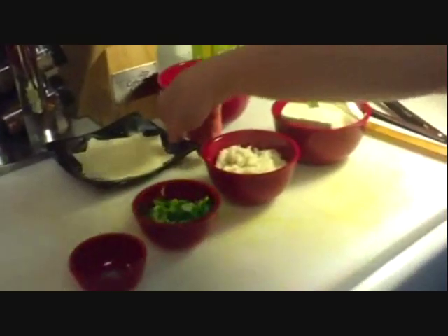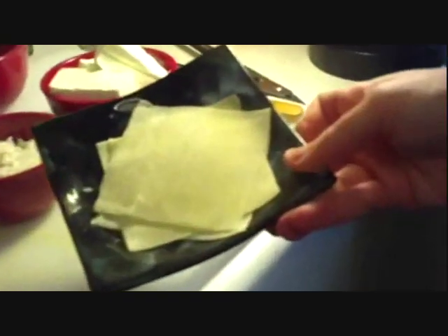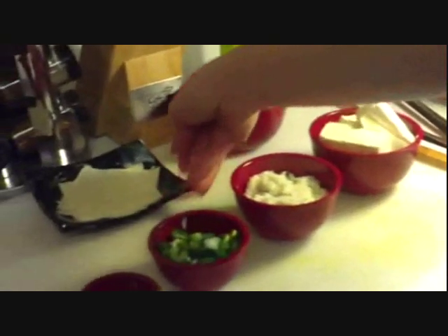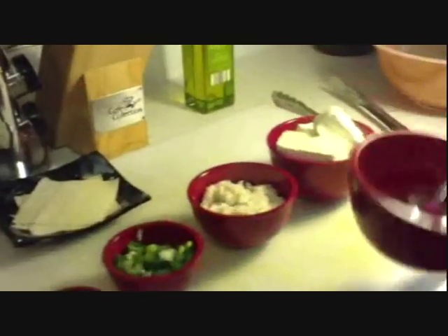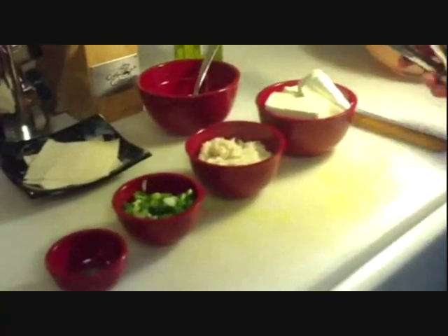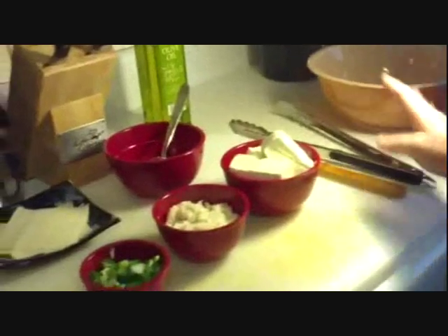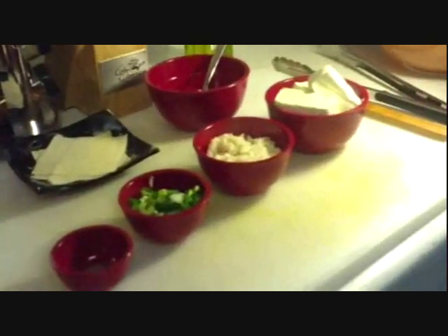We're only making 4 right now, so we have 4 wonton wrappers and 1 scrambled egg just to hold those wonton wrappers together, tongs, a mixing spoon, a mixing bowl, and oil, and maybe a drying rack if you have it.